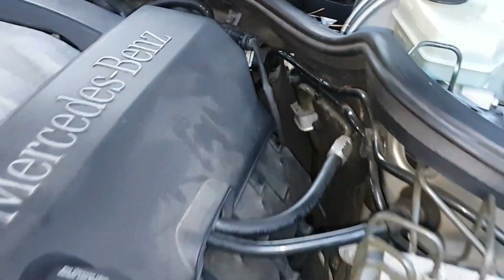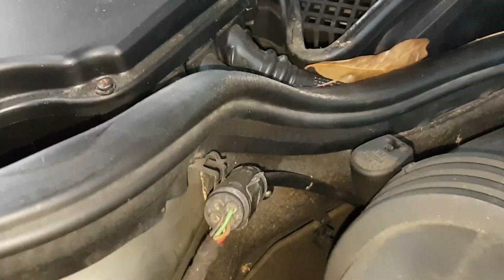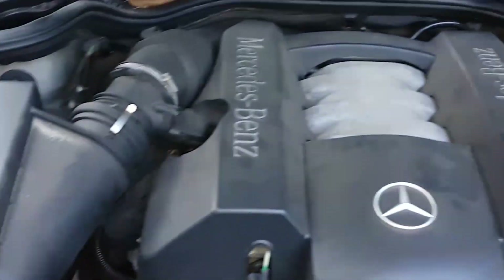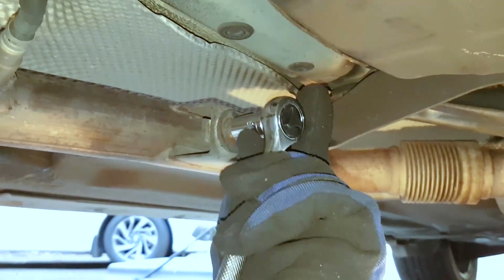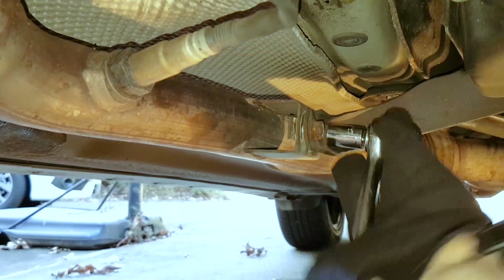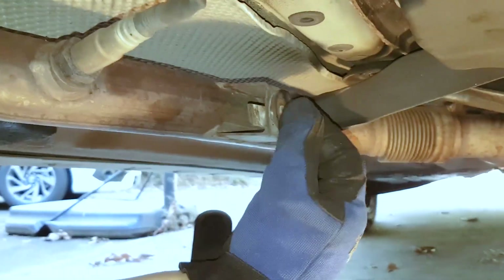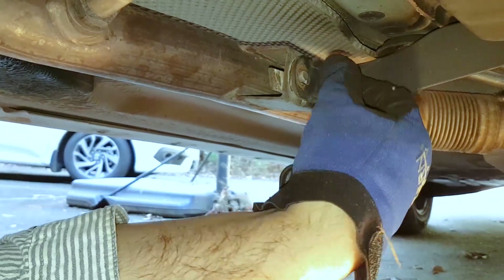There could be many causes for a catalytic converter failure. In this case it was just a rattling noise that wouldn't go away, as if there is a rock in the exhaust system even at idle. You would have to see what the symptoms are and why your catalytic converter is failing, find out the main reason for it. I'll talk about some of the other symptoms in a little while, but in this case it's just this rattling noise.